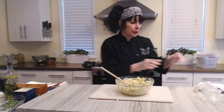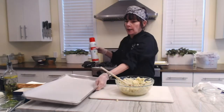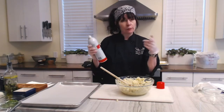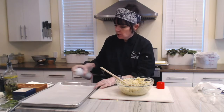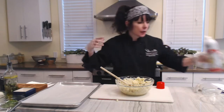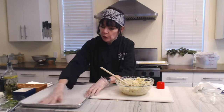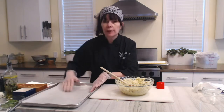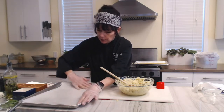Let me get my pan. So I have a sheet pan with a piece of parchment on top, and I'm going to take some cooking spray and spray the parchment. This is just to help the pizza crust release when you're actually cutting it. I like doing it on parchment because I can just leave it on the parchment, slide it right off onto a platter — nice and easy.